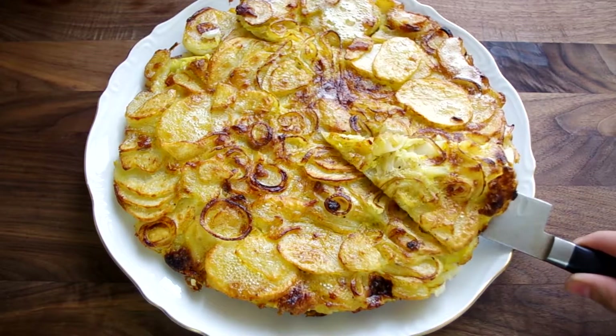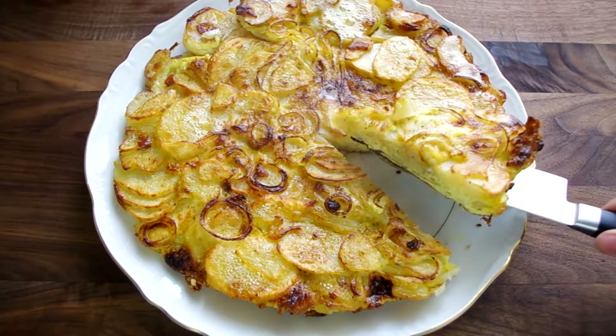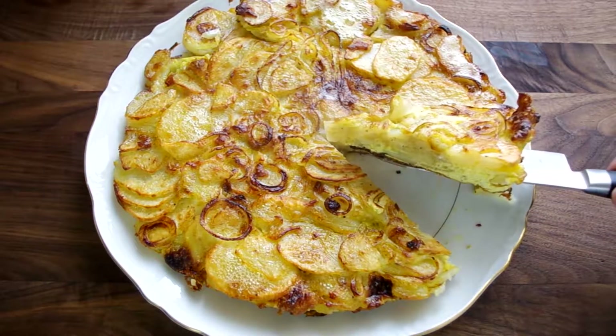Give this video a thumbs up if you enjoy it. This recipe comes from Deborah Madison's The New Vegetarian Cooking for Everyone.